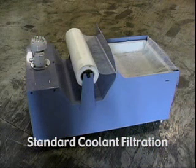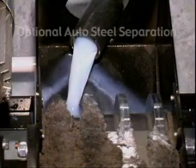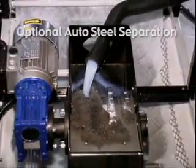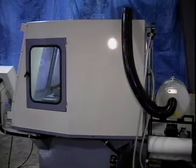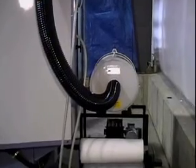The standard filtration system has a manual paper roll. The optional auto paper roll system comes with a high volume pump. Magnetic discs are employed for steel separation. An optional air mist filtration system is also offered.